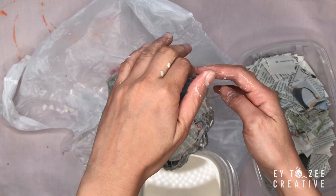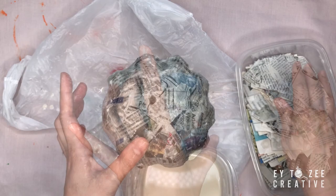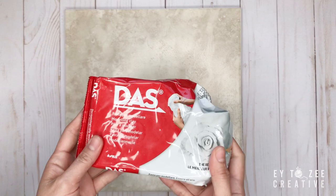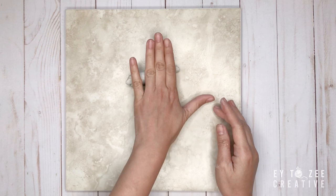I covered the whole acorn squash with about three layers of newspaper. Once done, I set it aside and waited until it dried completely — the drying time took about one to two days. For the stock, I used glass air dry clay. If this is not available, you can make your own air dry clay — I'll put the link down below on how to make one. It is super easy, I promise.